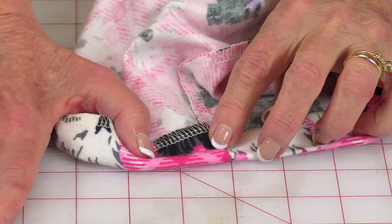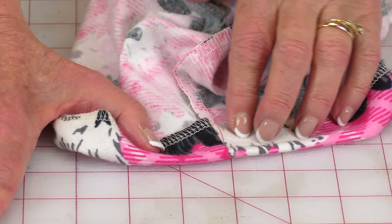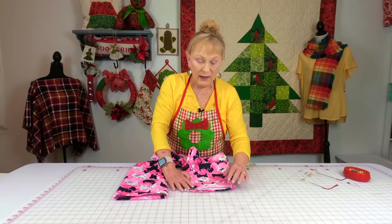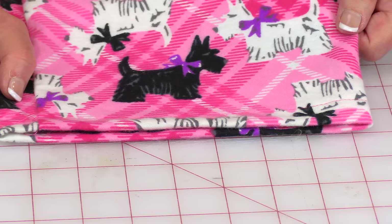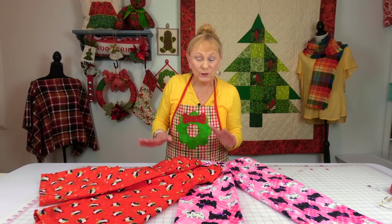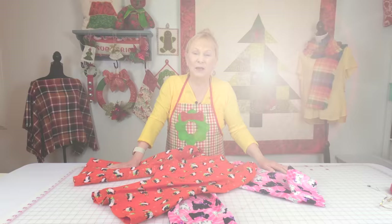To hem the pants, if you've serged the bottom of your pant legs, fold it up an inch and stitch down the middle of the serged edge. If you want to turn your edge under a quarter inch, press that edge first as recommended in the instructions, then fold your pants up, pin it, and stitch it down. Here's what mine looks like on the inside, and this is what it looks like on the outside. And this is what the finished pants look like. You don't have to use flannel — the package recommends other types of cotton fabric as well.